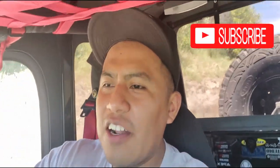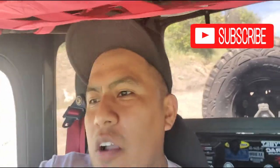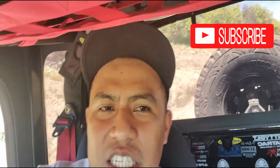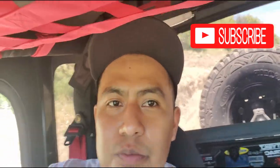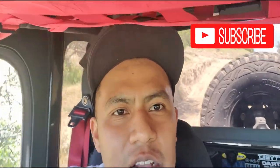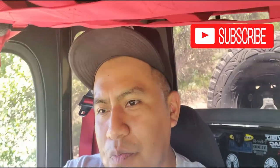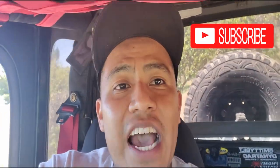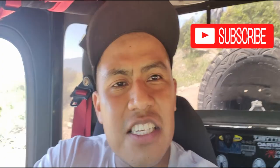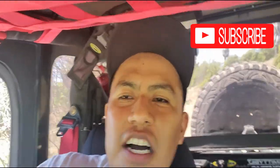What up everyone, welcome back to the Revenue Jeep channel. Today we're driving down on the property, going down to the valley — you guys know that's the spot where I like to show you guys the Jeeps and new products. We've been installing the winch on the Jeep, so now let's go give it a quick test to see how it works. It's not gonna be your hardcore off-roading rock crawling situation.